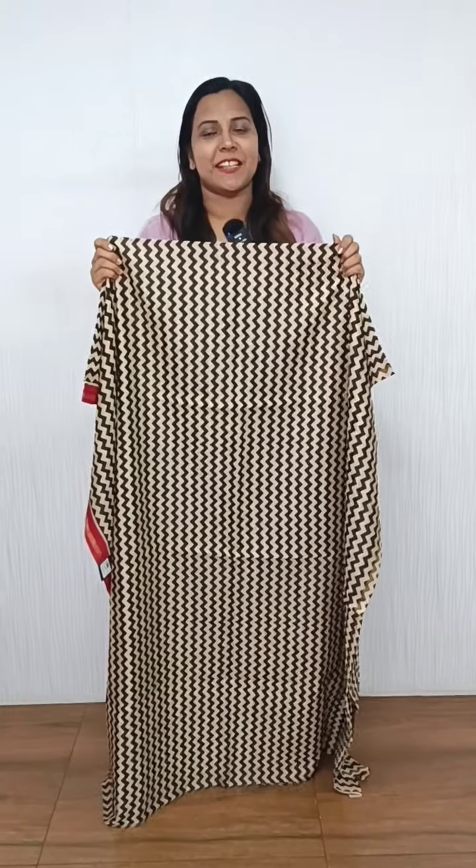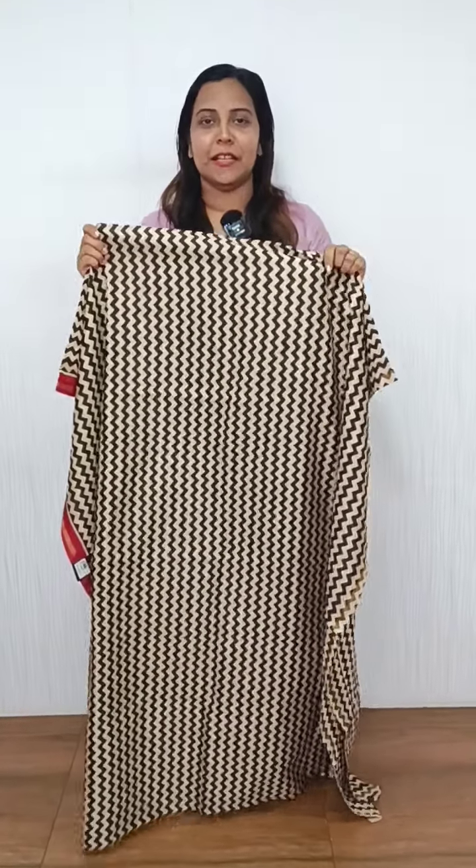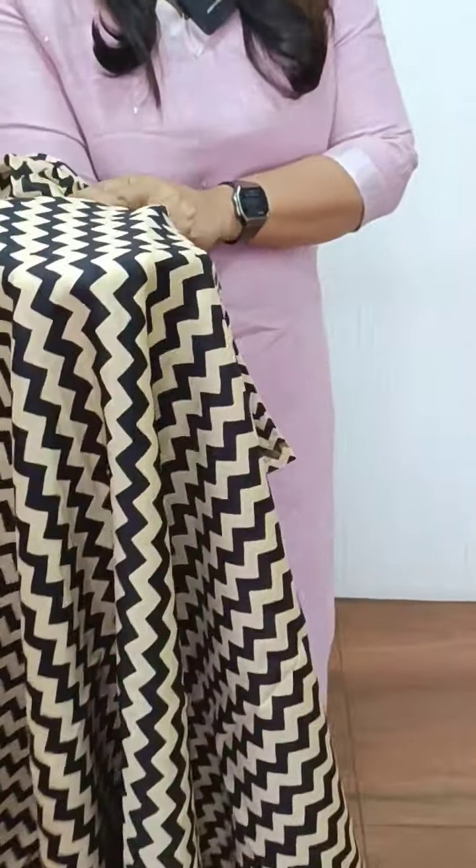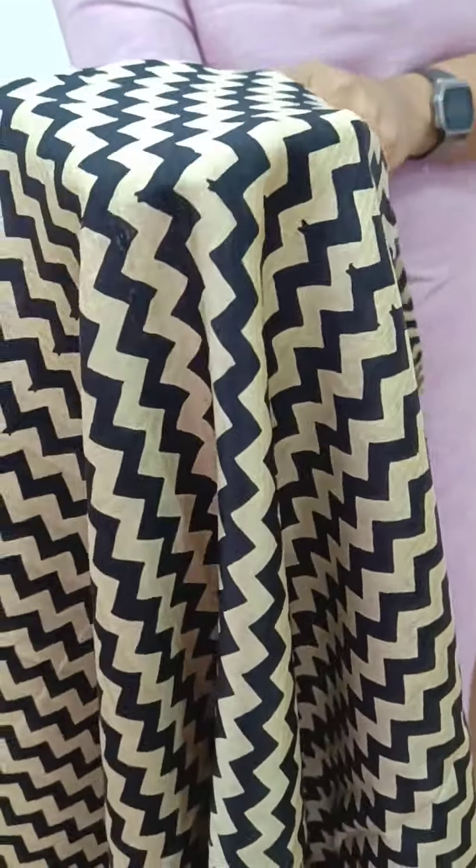We have a collection of pure mugashri silk in this video. The rate is 2735. We have a zigzag design on a silk fabric. We have a beige base with a zigzag design.